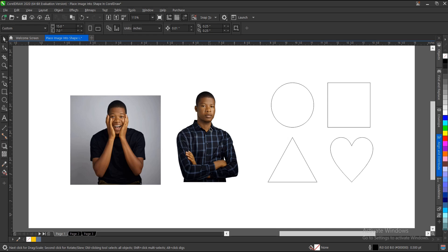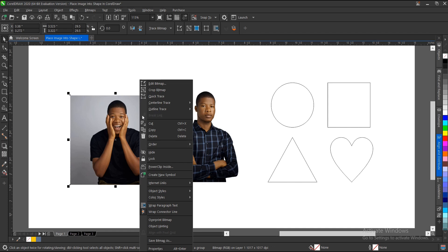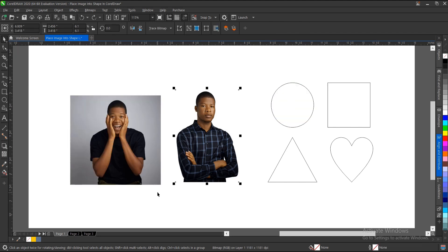Let's start with the JPEG. There are three ways you can Power Clip or place an image into a shape in CorelDraw. First, you right-click, then select Power Clip, and an arrow pops up asking where you want to place the image — you point it into whatever shape you want.